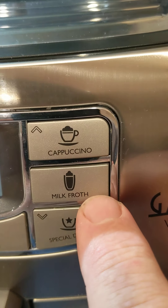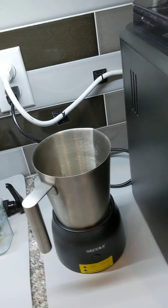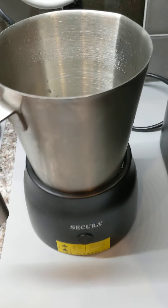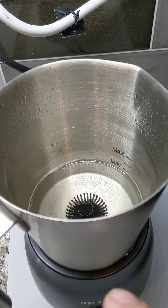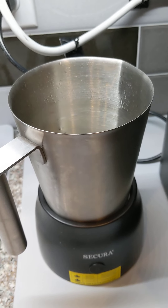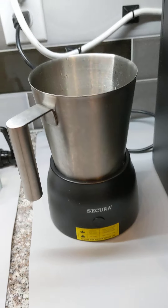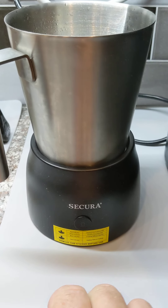There is a button right here that says 'milk froth' that we can use for a special drink or two. This machine here — you can see it's filled with water right now — has a minimum and a max fill line. Pay attention to that because if you underfill it, it'll freewheel, and if you overfill it, it'll probably come over the edges once it starts frothing.